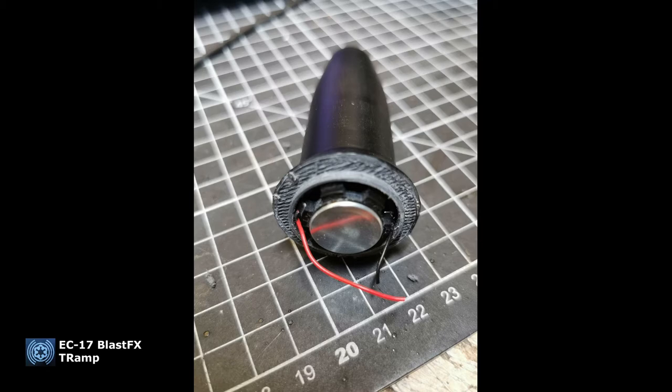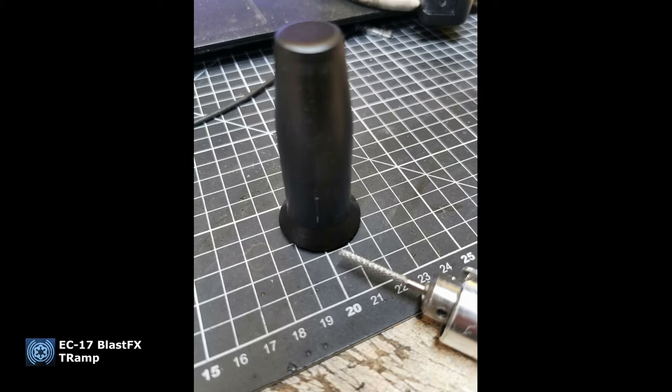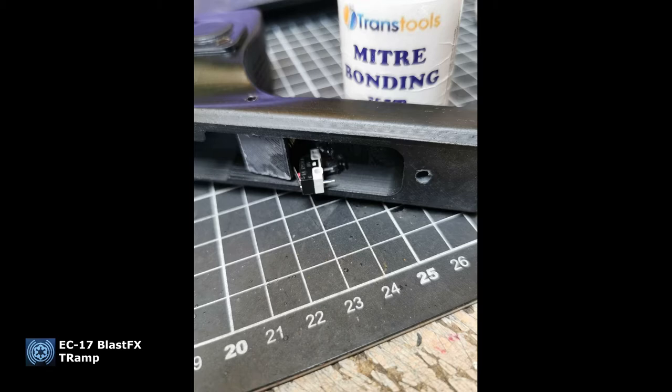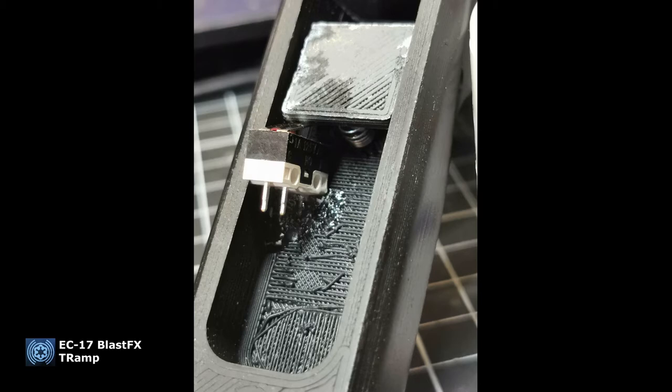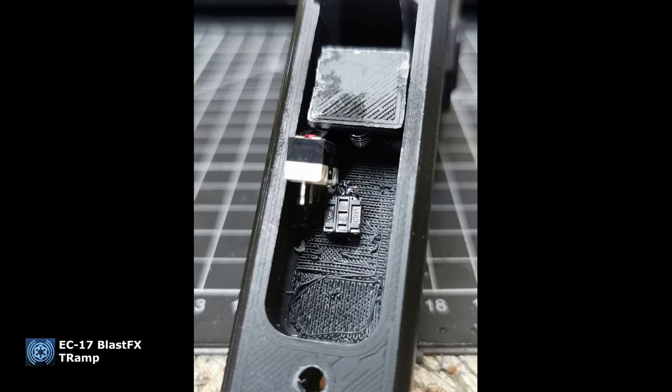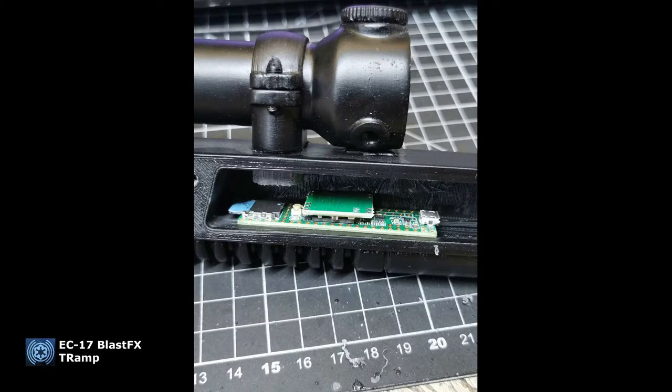He made some room for the little speaker so it fits right in — he used a nice drill for that. It's a small package but gives good sound. To improve the sound a bit more, he drilled a hole so it could escape properly. For assembling the trigger switch, it's pretty easy — just glue it in place on the right spot. Be careful what kind of glue you use.